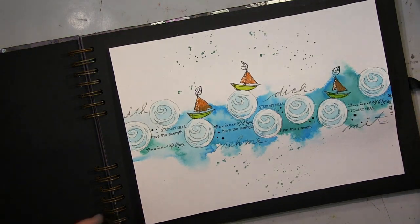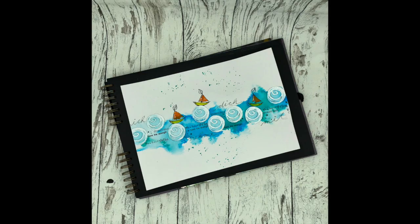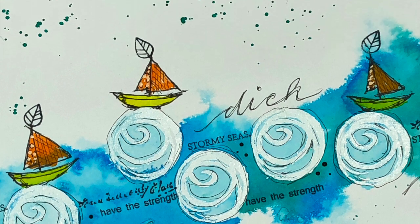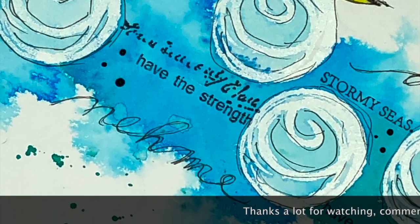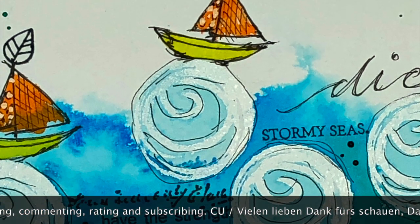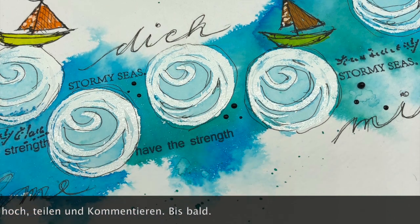Ihr Lieben, ihr habt gesehen: Ich hab noch ein paar Perlendots mit dem Pearlmaker hingemacht und noch ein paar Blätter auf die Segel — ich fand, da fehlte noch was, und ich finde die ganz witzig da oben drauf. Ich danke euch ganz lieb fürs Schauen, ich hoffe es hat euch gefallen! Wenn dem so ist, lasst mir doch einen Daumen hoch da, ein Kommentar würde mich extrem freuen. Ich hoffe ich sehe euch ganz bald wieder mit meinem nächsten Video — bis dahin wünsche ich euch ganz tolle Zeit, lasst es euch gut gehen, Tschau!